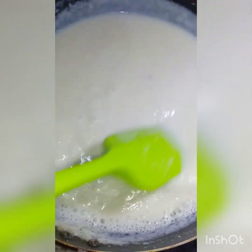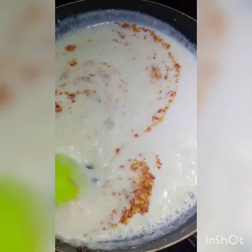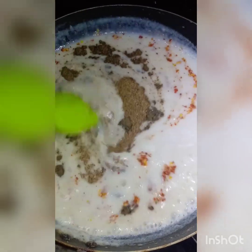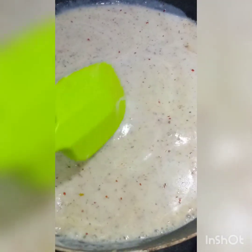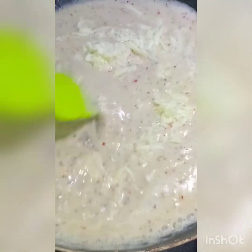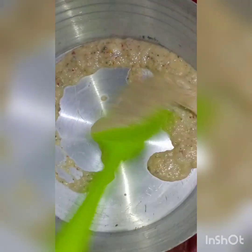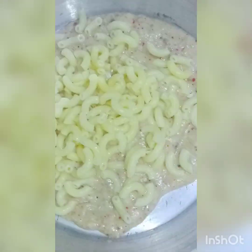Add chili flakes, 1 teaspoon of salt, 1 teaspoon of black pepper, 1 teaspoon of oregano, and half a cup of cheese.